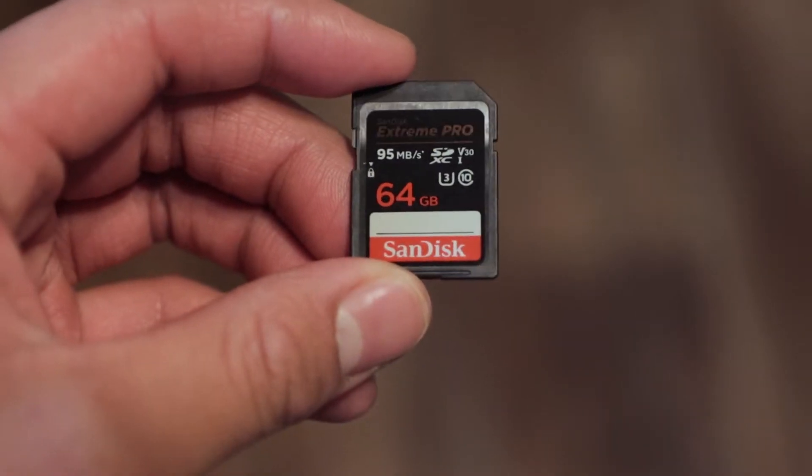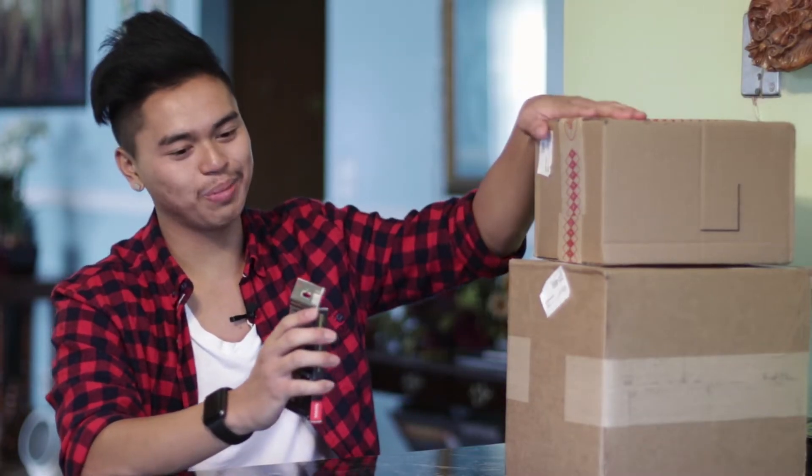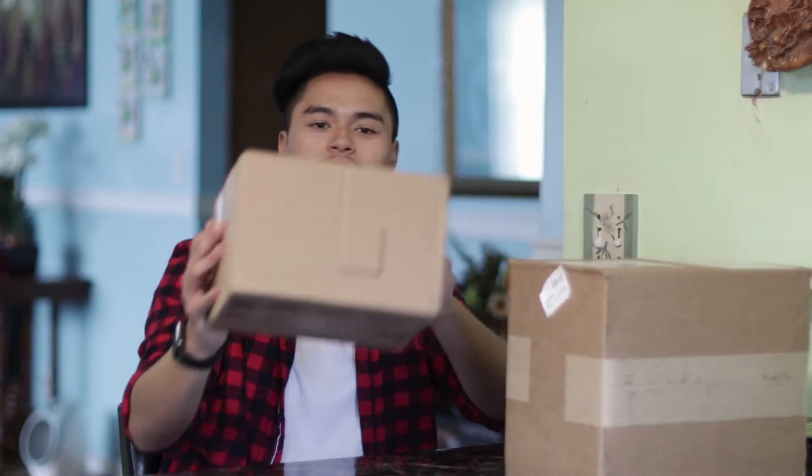We'll go ahead and get into the more boring stuff first. I got a new SD card — a new 64 gigabyte, 95 megabyte-per-second speed SD card. I basically just wanted to get higher storage at a faster rate. This was like $24; it retails for around $45 to $50, so I thought it was a pretty good deal.